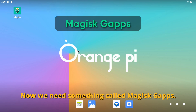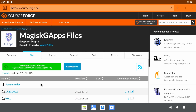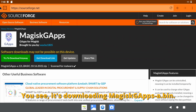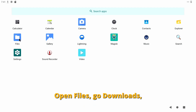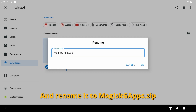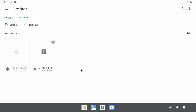Now we need something called Magisk GApps — GApps stands for Google Apps as you might have guessed. Pick the SourceForge link and accept. Go to files, Android 12L alpha, 1710 2022, and download the basic version. You'll see it's downloading magisk.gapps.bin. Now we need to rename this file — it should not have a .bin extension. Open Files, go to Downloads, right click the file and choose rename, and rename it to magisk.gapps.zip. Head back to the Magisk app, close the warning, and open the modules tab. Install from storage, hit the burger menu, select Orange Pi 5, go to Downloads and double click the Magisk GApps zip, then reboot once again.